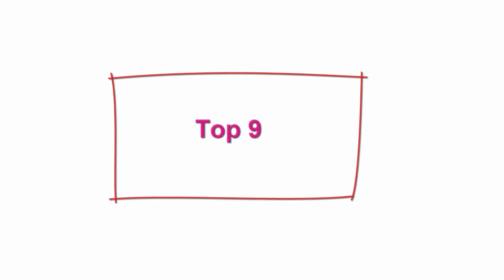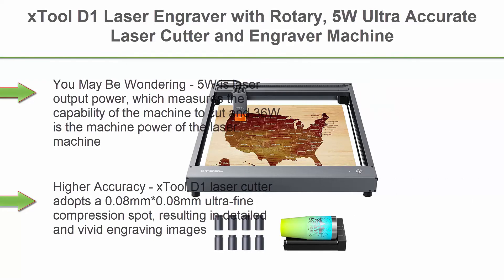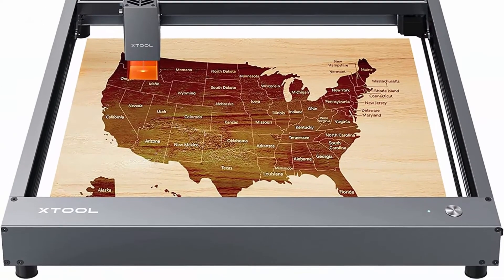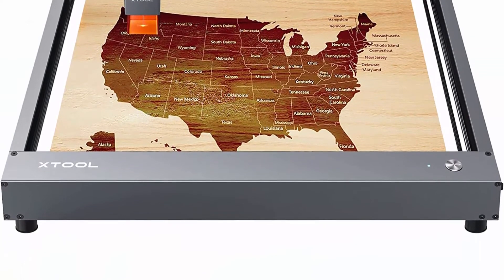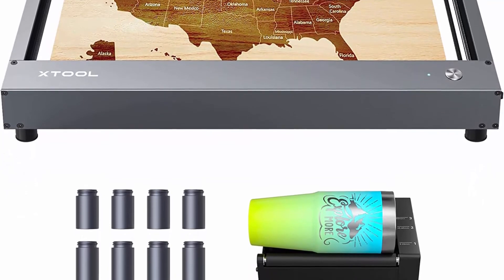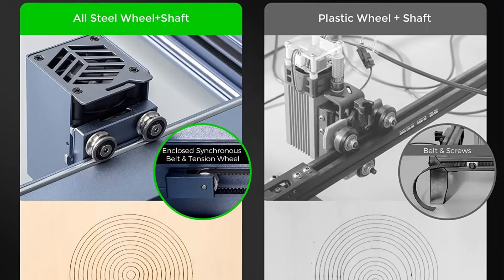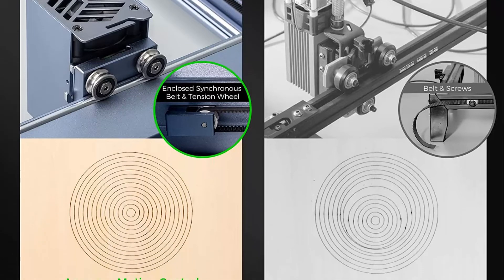Top 9: X-Tool D1 Laser Engraver with Rotary — 5W Ultra Accurate Laser Cutter and Engraver, 36W CNC Machine, Support LightBurn, Laser Engraver for Wood and Metal, 17x16 inch. Note: 5W is laser output power, which measures the machine's capability to cut, and 36W is the machine power of the laser machine. Higher accuracy.